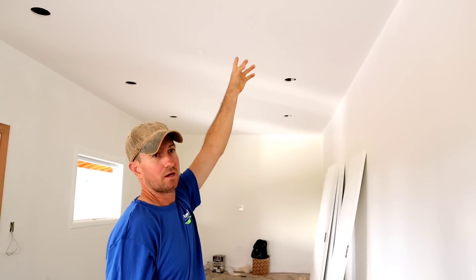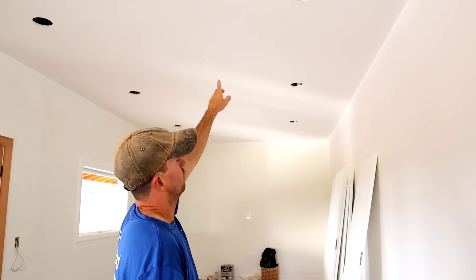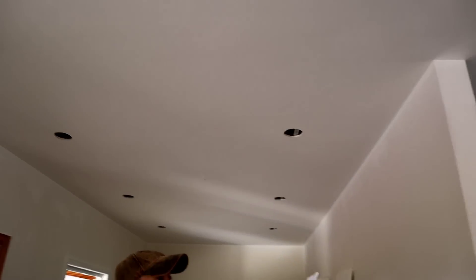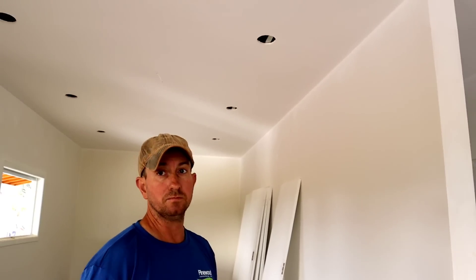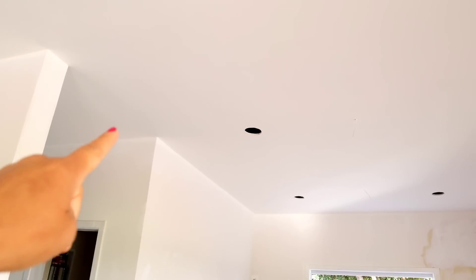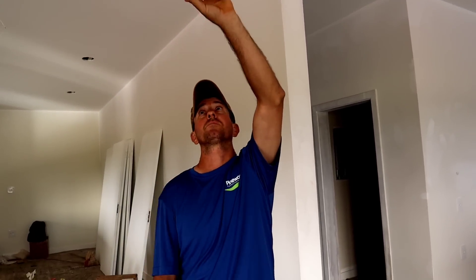Então agora vou tirar esses fios — essas sondas aqui no teto. Aí vai passar uma massinha ali e tampar os buracos. Não foi feito isso antes porque eu não estava aqui e a gente precisava tirar as medidas dos gabinetes para as luzes não ficarem em cima dos armários da cozinha. Se soubéssemos antes onde ia cada gabinete, poderia ter cortado quando rebaixaram. Mas o coração mesmo faz — vou tirar a sonda e tampar o buraquinho para finalizar o teto.